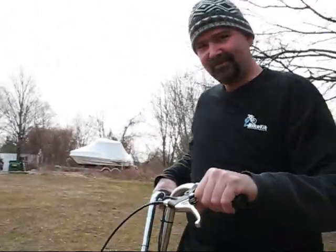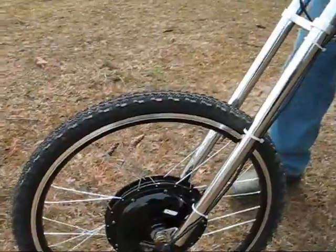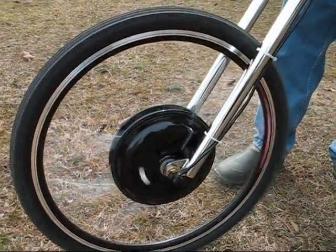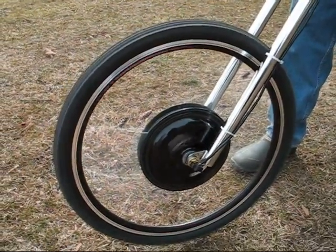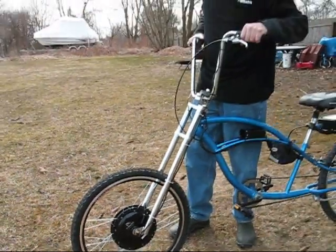And up front, you can see it's a front wheel drive, and it goes by itself. And as you can tell, it's very quiet — you can't even hear it.